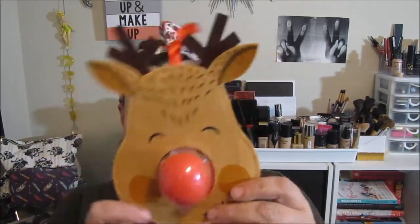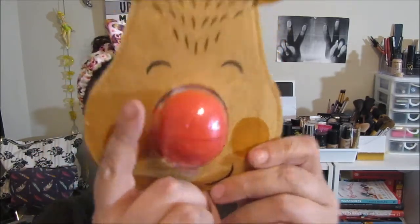Look how cute this is — it's a reindeer with one of the EOS lip balms in there for the red nose. That is so cute! Then we've got Flathead cherry tea, four tea bags, and huckleberry tea, four tea bags of that one too. I'm really excited about these.